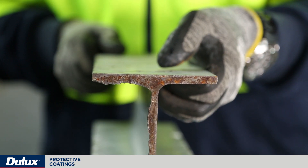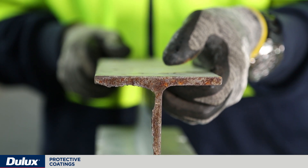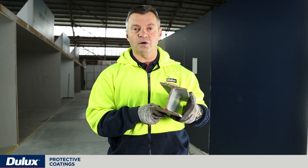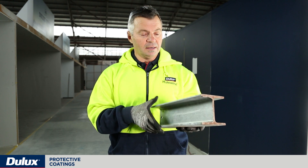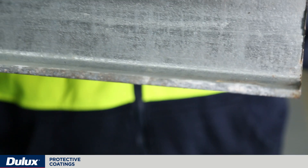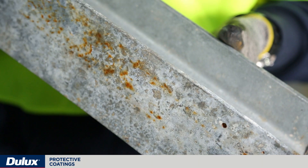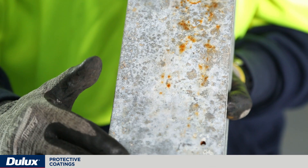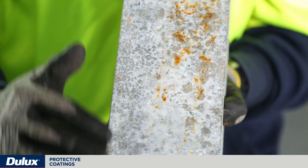At the ends where it's been cut, you can see where corrosion has started to begin at the bare mild steel edge. One of the reasons why I picked this galvanized piece is that I've purposely left this sample sitting in water to show you that once exposed to very high humidity or immersion,